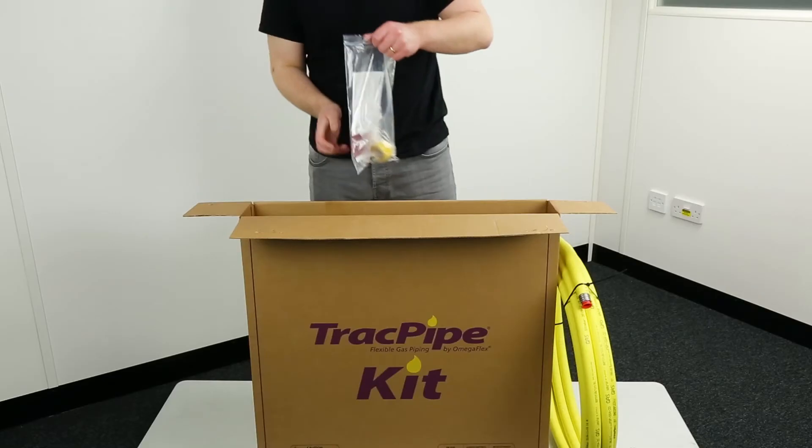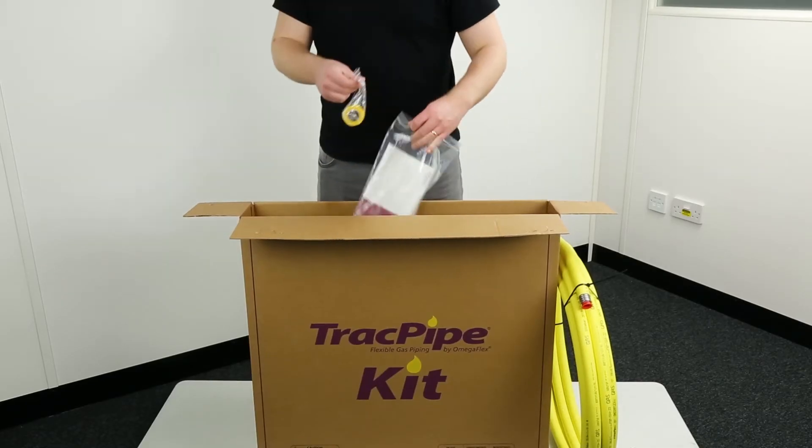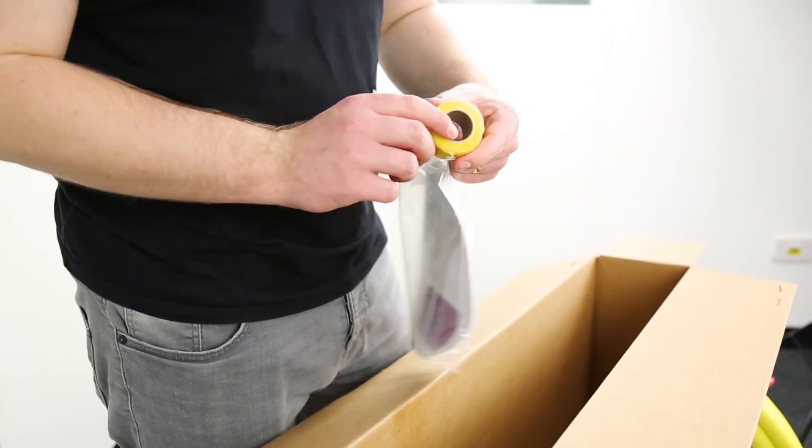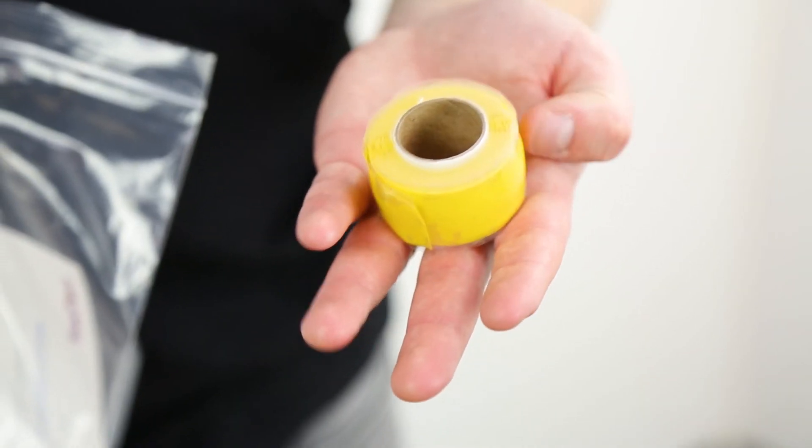And finally there is the track pipe self-amalgamating tape. The tape is used to maintain the protection of the stainless steel once the joint has been assembled.